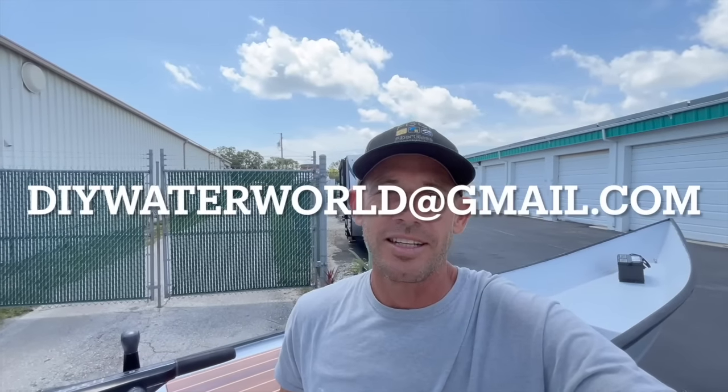My email is diywaterworld@gmail.com. I'm all about supporting good business — there's an old saying I've lived by: support those that support you. You can apply that to any part of your life — friends, family, and especially business. FGCI has really stepped forward to help with these builds and projects. They want to see this channel grow, they want to see you tackle your DIY projects, and I couldn't be more excited. I've got a link to their website in the description — support them because they support you, they support this channel, and we have so much good stuff coming.